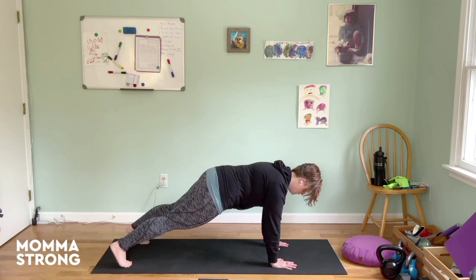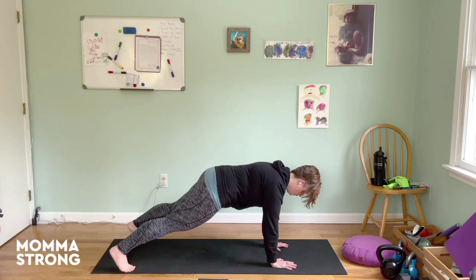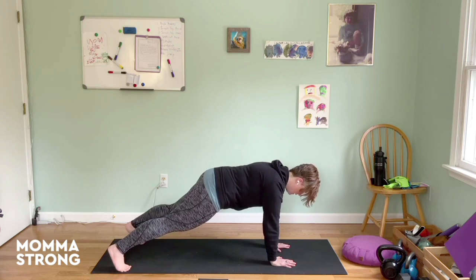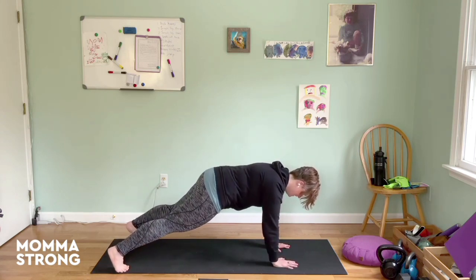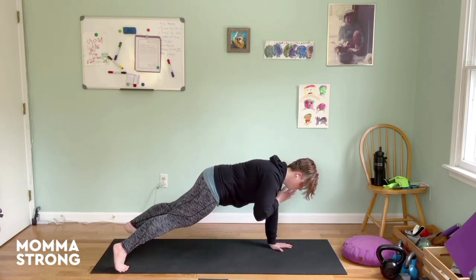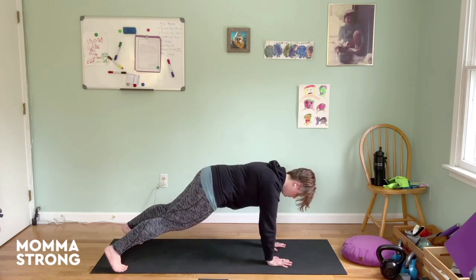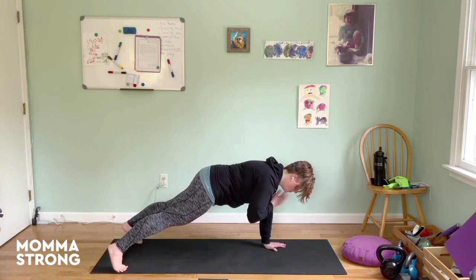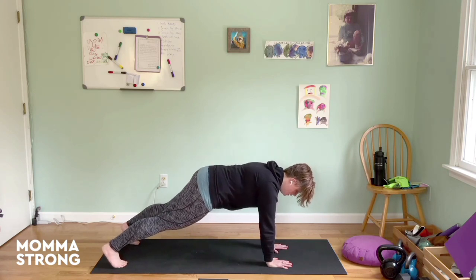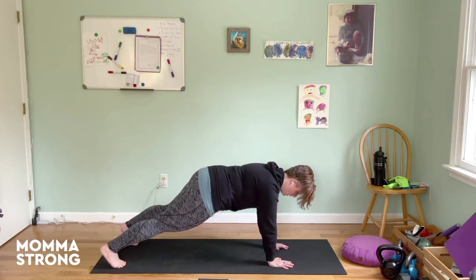Brace, blink, rock it. Left hand to right shoulder — I'm going to do two taps on my right shoulder. Normally we do shoulder taps as fast as you can to deal with the plank, but this time the tap is really about the tap. So put a little more attention on that cross-body feeling. Brace, blink, rock it if you're planking. The breath here is also helpful.